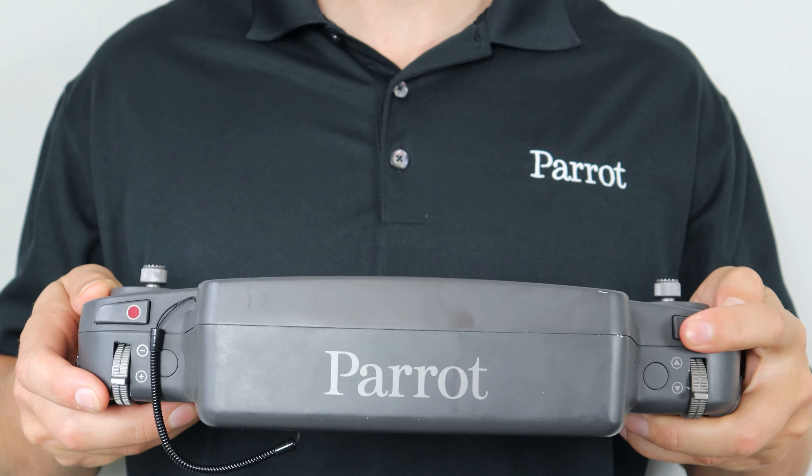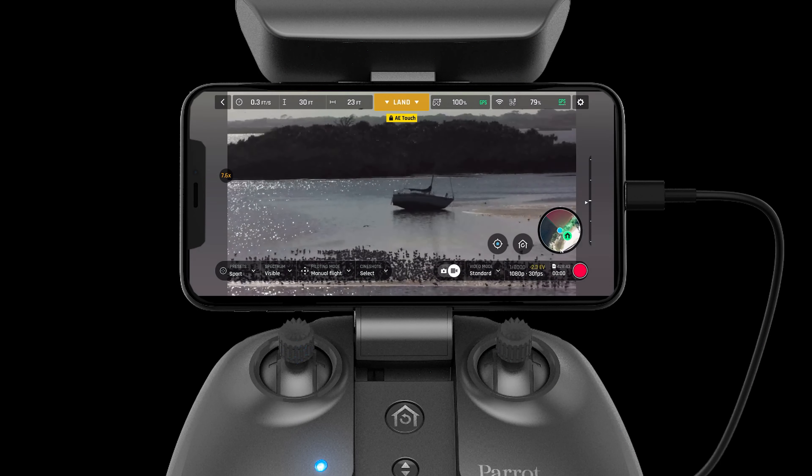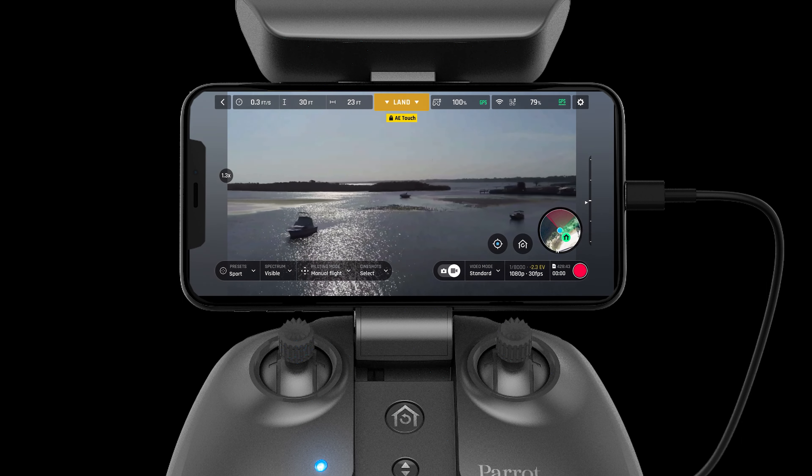To regain situational awareness, a pilot can use the optics reset button to zoom out and reset the camera angle.